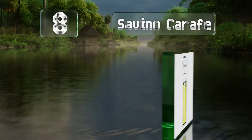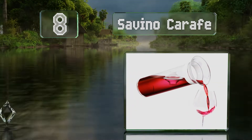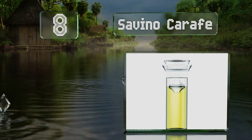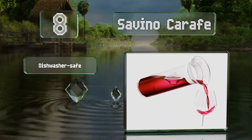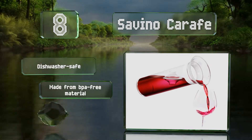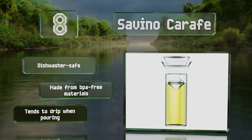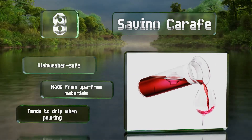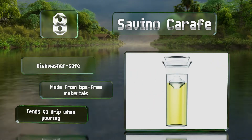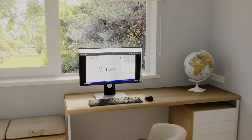Coming in at number eight on our list, the Savino carafe provides an elegant and functional method for serving properly aerated wines. It can be securely sealed to store your favorite drink, preventing oxidation by way of a floating stopper that acts as a barrier between the beverage and the air. It's dishwasher safe and made from BPA-free materials, however it tends to drip when pouring.